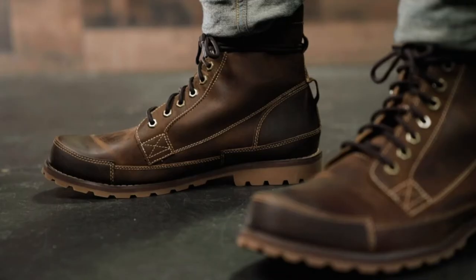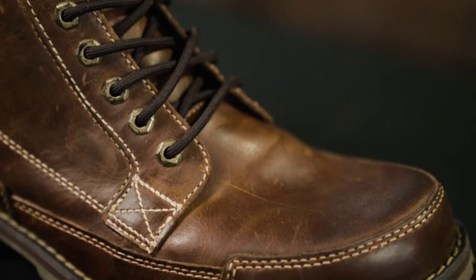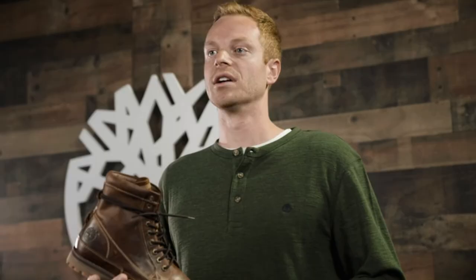Leather from silver-rated tanneries, linings made with re-bottled material from recycled plastic bottles, and outsoles that contain a percentage of recycled rubber. These boots represent Timberland as it started out — rugged leathers, a hand-stitched aesthetic, and responsible design. The original is just as popular now as it ever was, with timeless style and leathers that get even better with age.